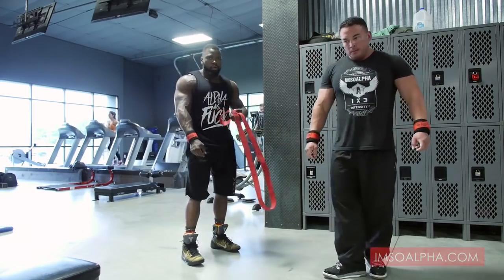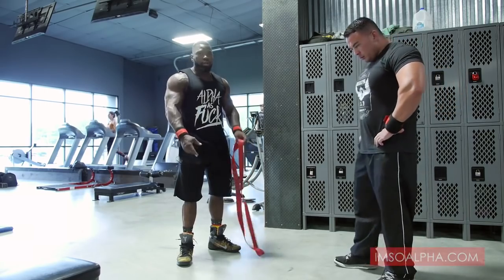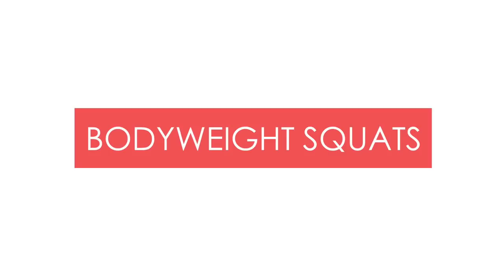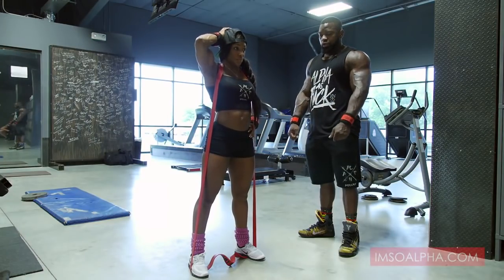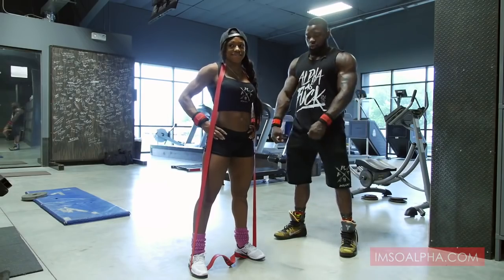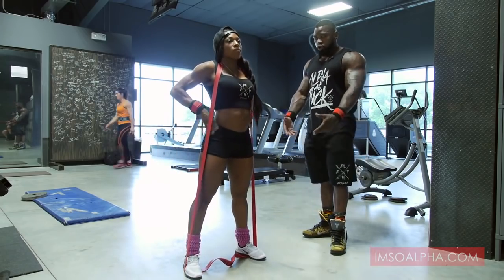Just want to show you all another movement you could do with the alpha bands — something you could do at home or in the gym. This is like a gym you take with you. What Akia's going to do is demonstrate some bodyweight squats. You can superset this in between exercises, do it by itself, or use it as a dynamic warm-up before squatting. Put the band around your neck and step into it. The more you slide out on the band, the more resistance. The closer you're in, the easier it'll be.